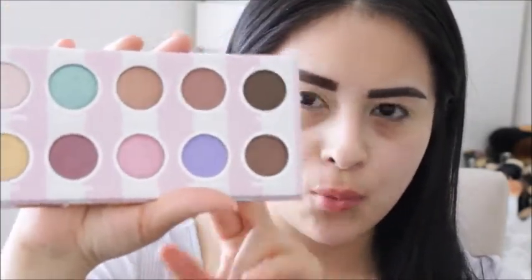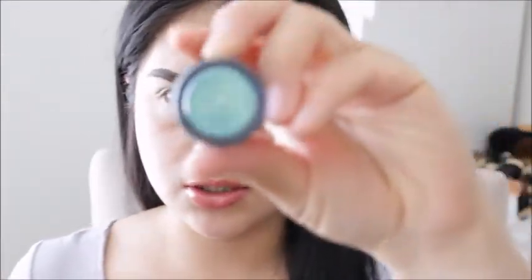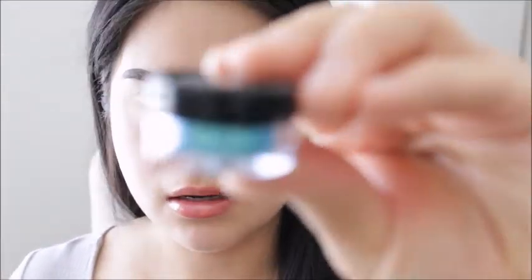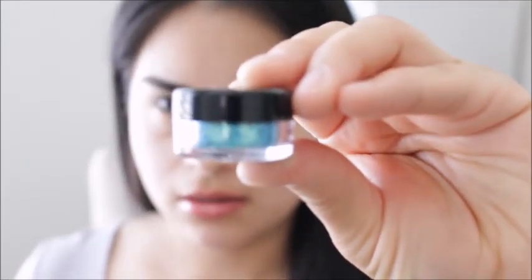Isn't that cute? The name is so cute. This is what the palette looks like. I want to use this glitter right here — and this glitter is by Eye Candy.